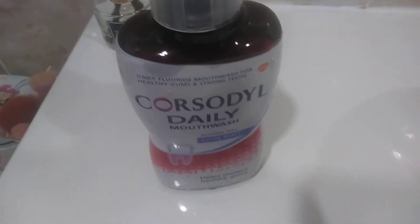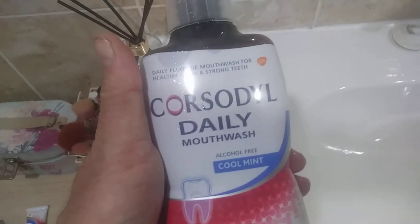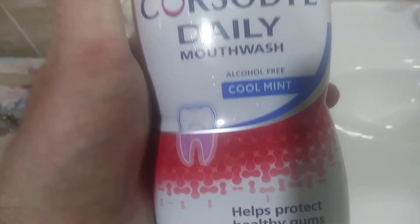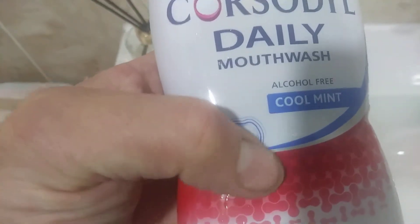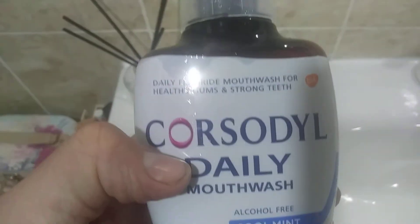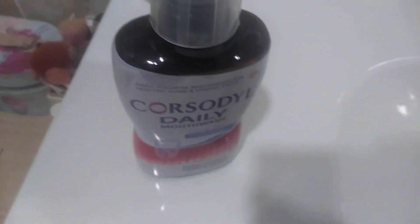Not to be used every day, just now and again, but you may find you can use it more than me. It's alcohol-free, that's why it doesn't upset your gums — it's a lot more gentle, especially if you've been to the dentist. Anyway, thanks for watching guys, catch you later.